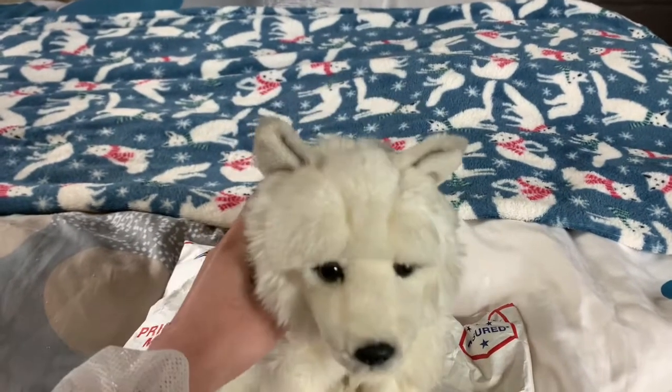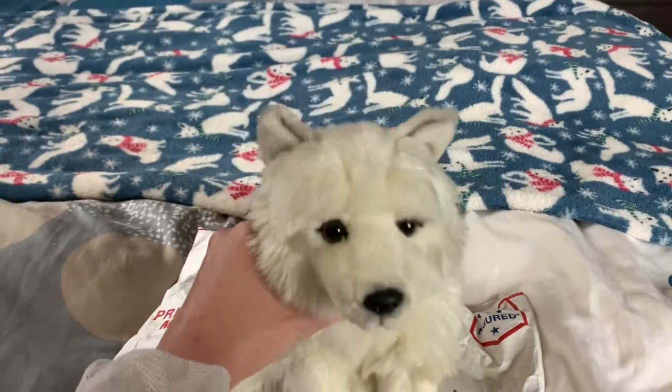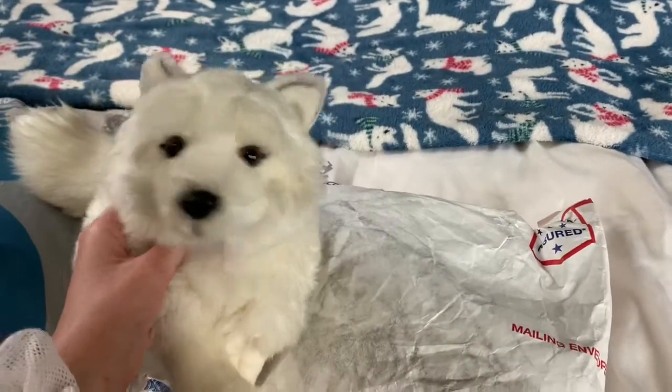Hey everyone, I'm here with my signature Arctic Fox. Today I'm going to be opening the husky package that we talked about in yesterday's video, so let's just get opening.